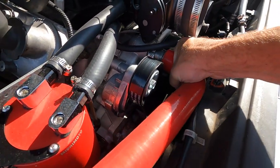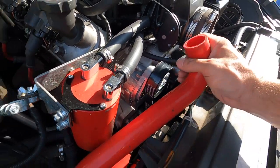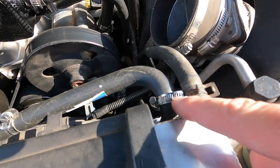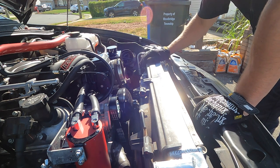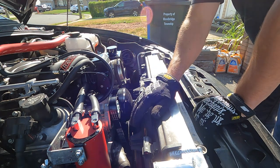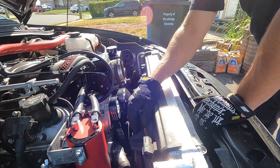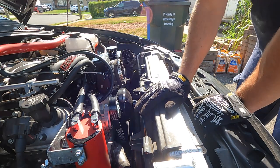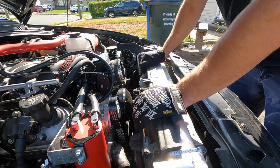Loosen this hose up and get it off, then disconnect these two lines and set them aside. Now the struggle is getting this fan out. It's nearly impossible to get the thermostat housing out with the fan in the way — a deep socket is too long, a box wrench won't fit, and a smaller socket with an extension is also too long. Best way I found is to rock it up from the driver's side and walk it out.